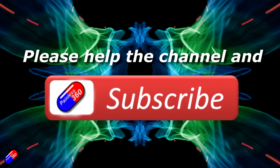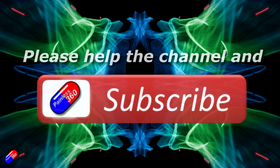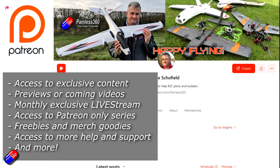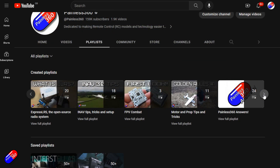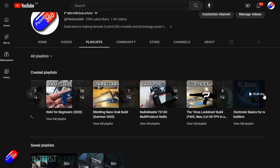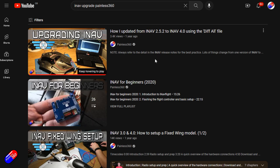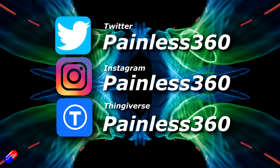Thank you for watching. If you find these videos useful, please take a moment to hit the like and subscribe button — it helps the channel a lot. If you really like what I'm doing, you can become a Patreon supporter and get access to exclusive benefits. All videos on the channel are organized into playlists so you can easily find content on any subject. Add Painless360 to your searches on Google and YouTube to find my content for any particular topic. Thanks again for watching, and as always, happy flying.